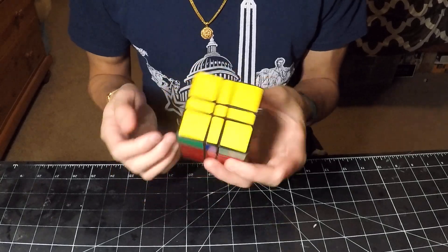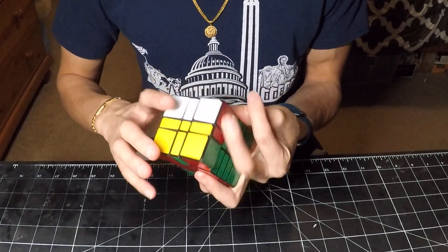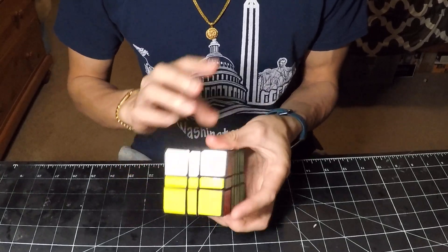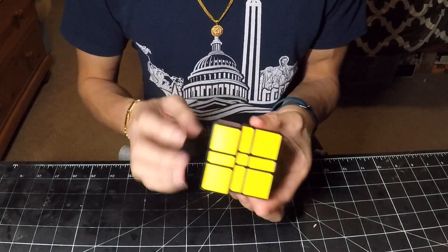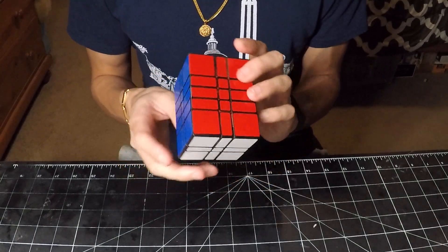And of course, on a 3x3x5 there is no top layer parity. So we just have an opposite swap followed by an adjacent swap. And just like that, it is solved.